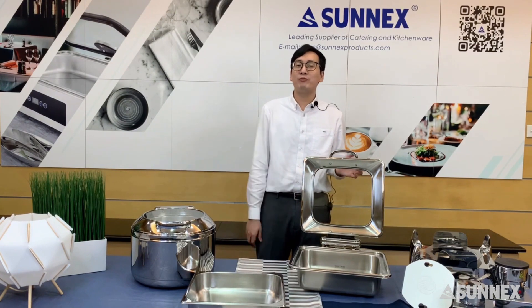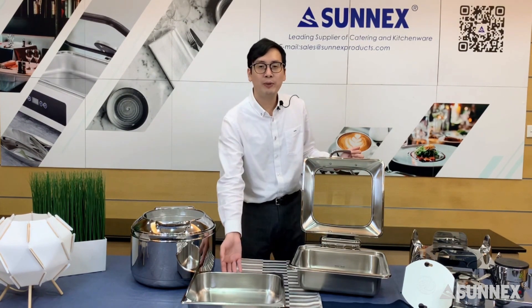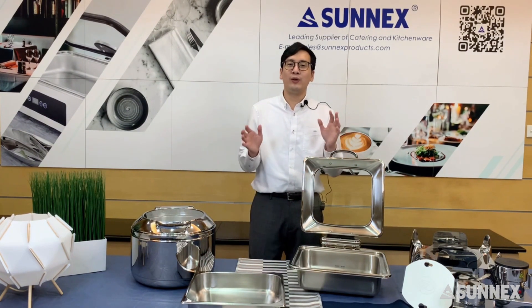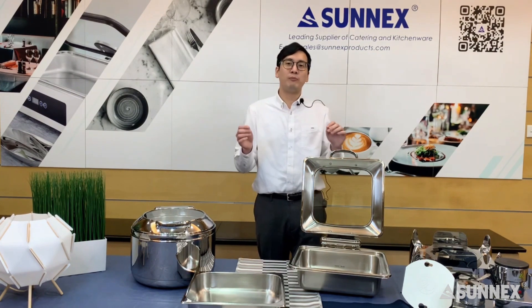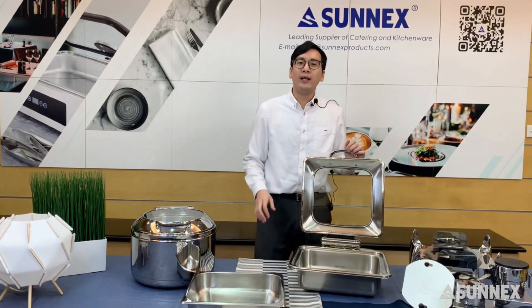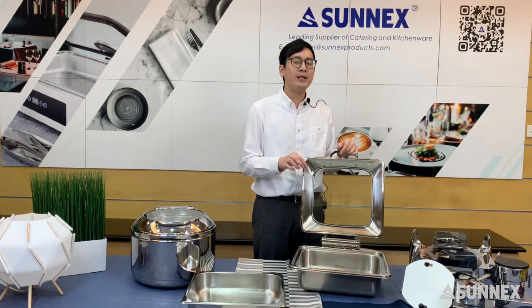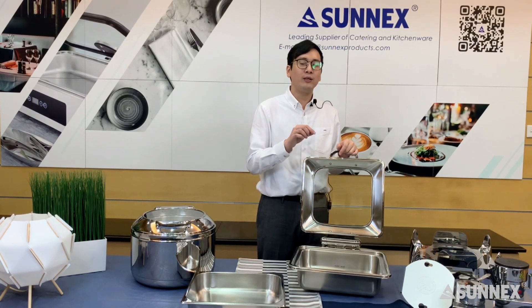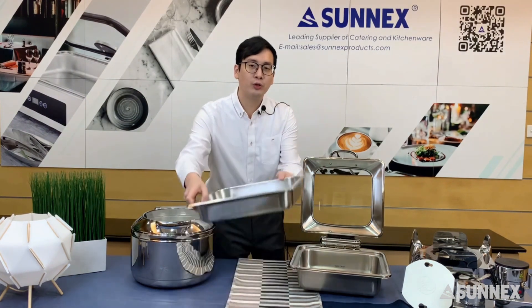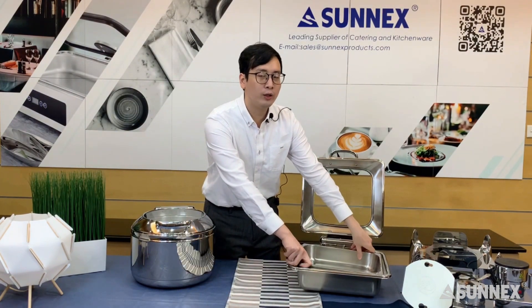I think you now have a brief background for Vianna. As you can see, we have a food pan and the whole body of the Vianna chafer. Your staff just need to fill the water into the water pan, and then they have to wait until the steam comes up. It means the water is ready to heat your food up.